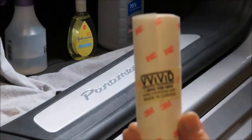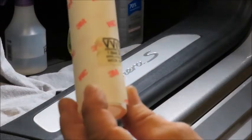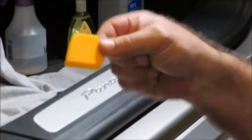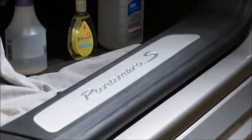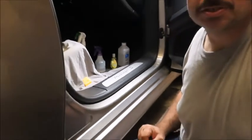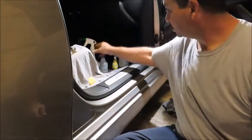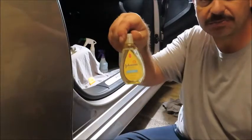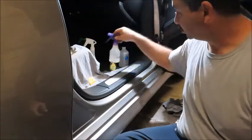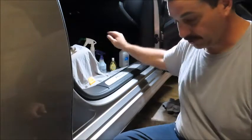I got this kit — it's a 3M, got it from Amazon. It's basically distributed by Vivid; they just cut it into certain sized pieces and sell it in a little kit with the squeegee. I went on 3M's website and got the instructions on how to apply it and how to mix the solutions. You have your slip solution, which everyone recommends you make with Johnson's baby shampoo and DI water, and then you have your tack solution which is 70% isopropyl rubbing alcohol with DI water.